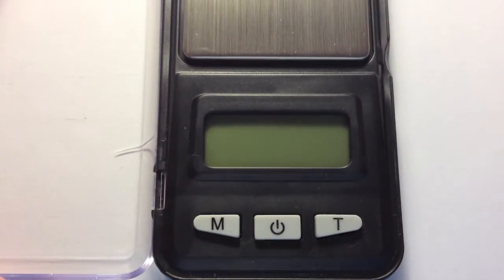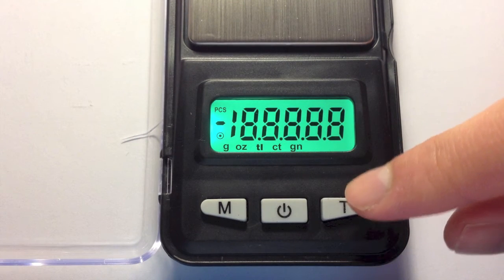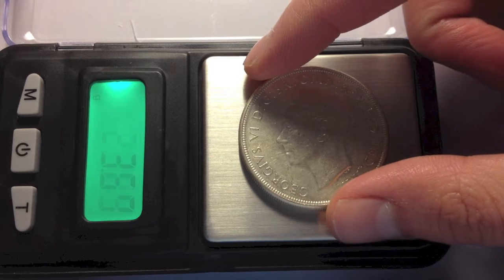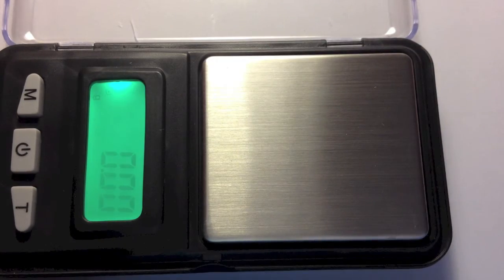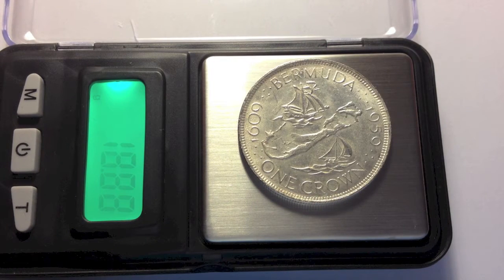I've got my trusty scale. I highly suggest that everyone who's buying silver invest in one of these little scales. Let's look at the Australian crown: 28.35 grams. And the eBay fake is less than 20 grams.